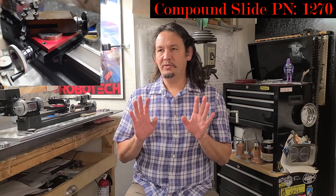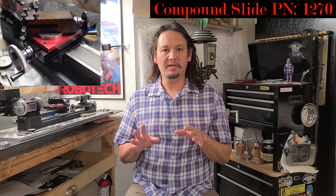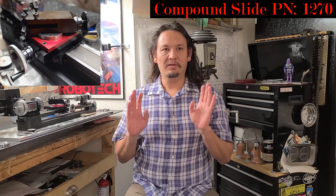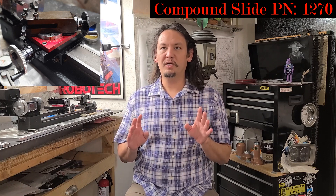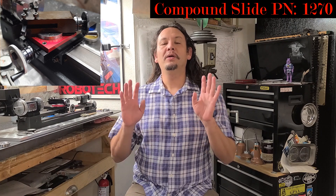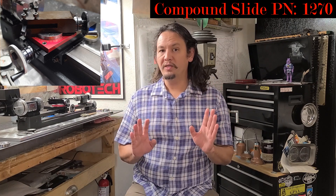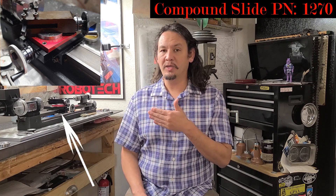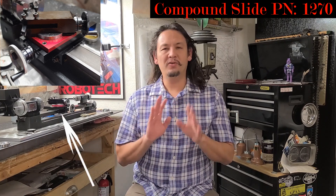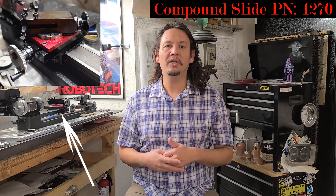As a bit of a side note, for some weird reason I'm having a really hard time calling it the Compound Slide. I keep calling it the CrossFeed Slide, the Compound Slide attachment, the Compound CrossFeed Slide attachment. In this video, I'm specifically referring to one thing — the Sureline Compound Slide, part number 1270. So if I misspeak, just know that it's the Sureline Compound Slide.